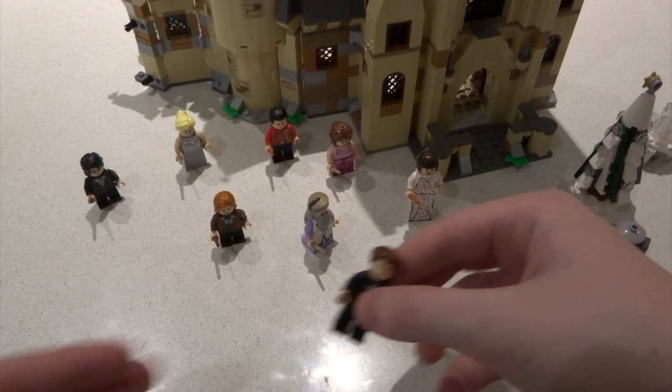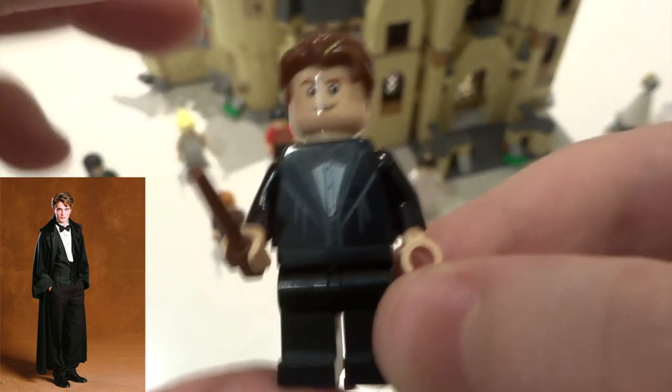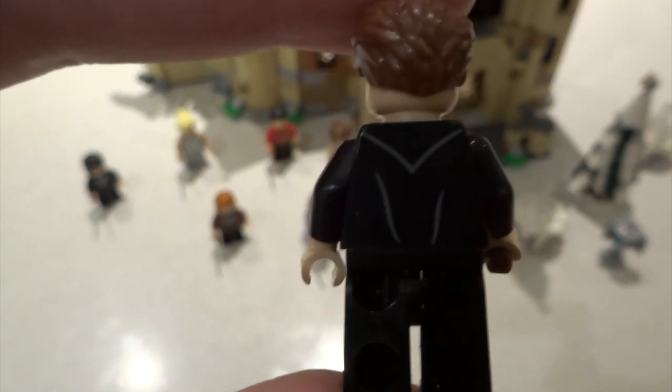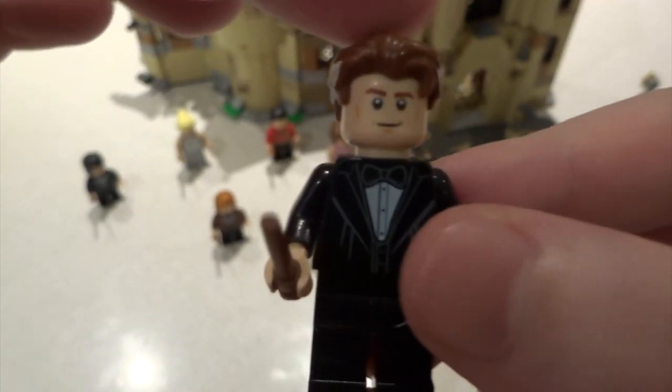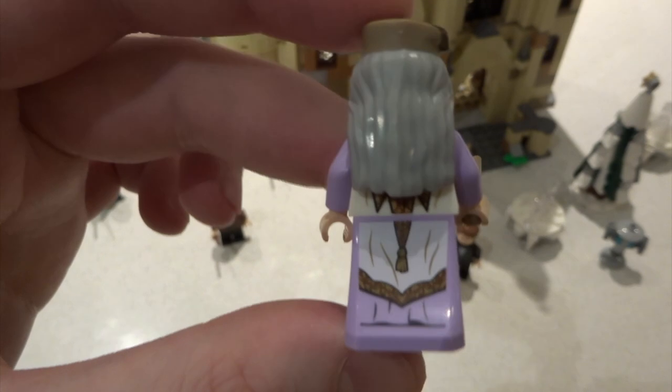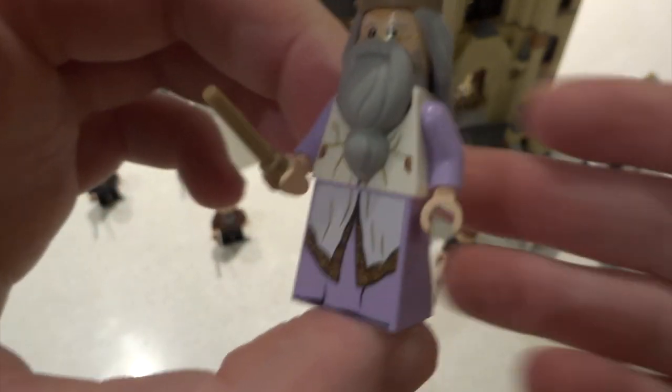First of all we've got Cedric in a nice little winter ball outfit — a tuxedo, brown wand, and some back printing with a nice hairpiece. Next up, Dumbledore — this is basically the pink version of the one that came out in the Harry Potter collector minifigure series one, where he was blue.